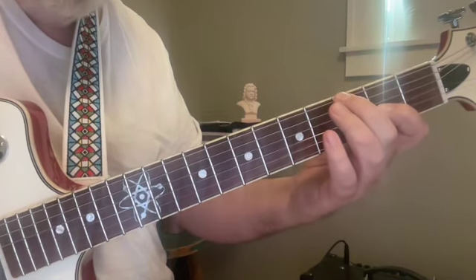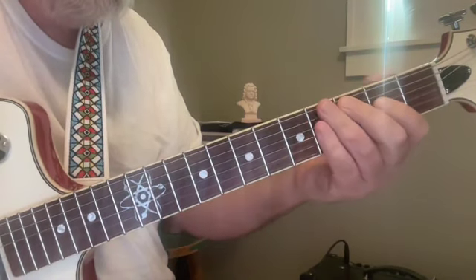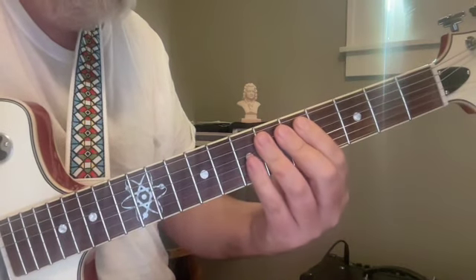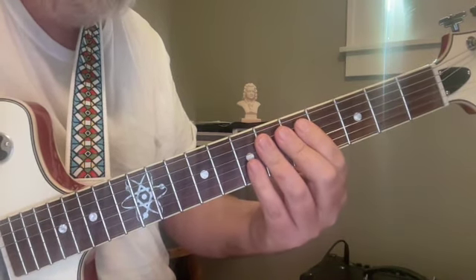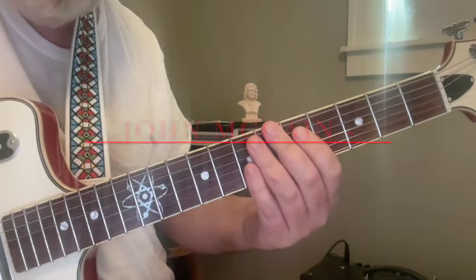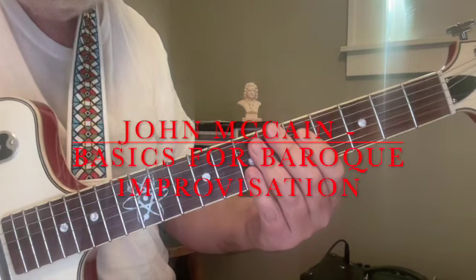I hope this has been something that's interesting, good for your ears, good for the fingers and fingerboard recognition. Hope you're enjoying your music today whenever you might see this, and I wish you, as always, wherever and whenever you are, a very good day.